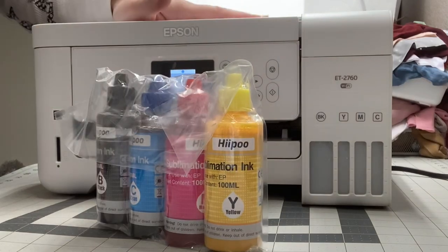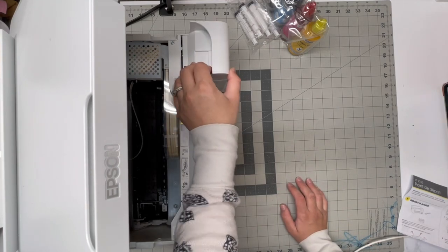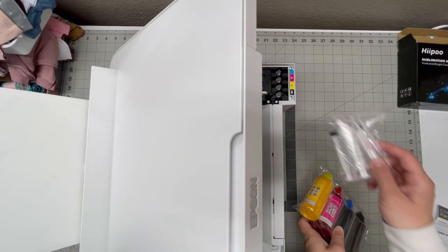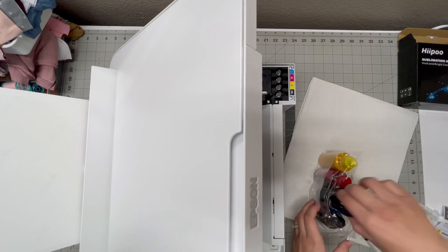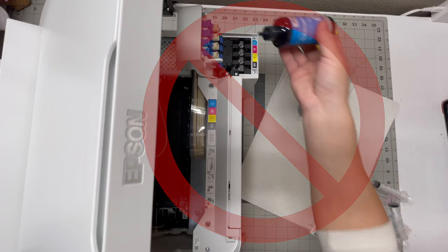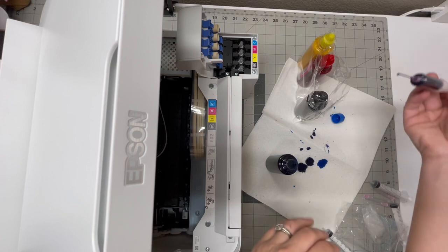This is how we convert a regular printer to a sublimation printer. Over here there's a button on the side — we're going to lift this part up and then lift this. We're going to get the ink into the syringes and put them in there, and we can see on top how much you fill up. I have a link in the description below. I'm going to go ahead and do the blue one first. Touching the bottle and then using the syringe makes everything come out faster and it won't spill.